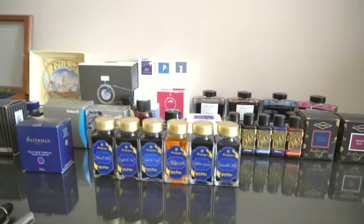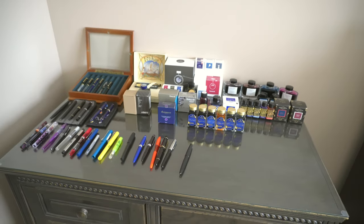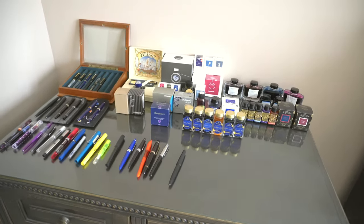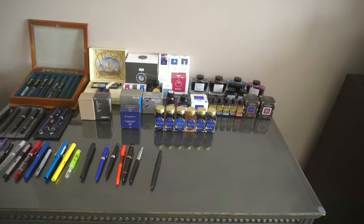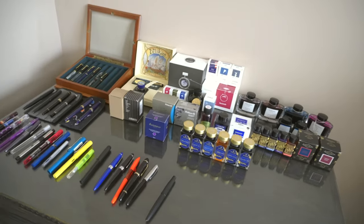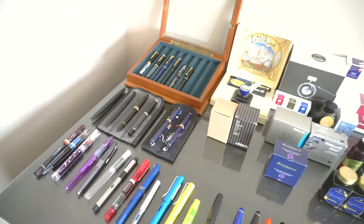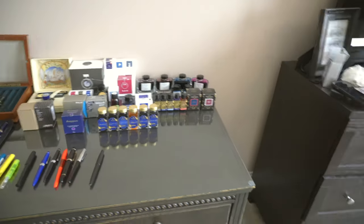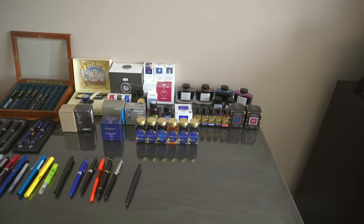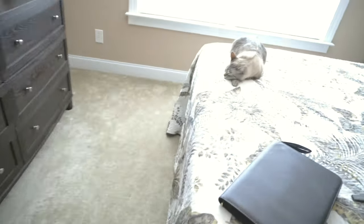That is the collection. I didn't include any accessories or notebooks because that would draw out the video even more, and I don't think you guys would want that. But if you do — if you want to see a whole stationery haul minus the pens and inks since I've gone over them — let me know. I can go over all the cases I have, all the notebooks, stickers, label makers, just all the accessories. If y'all are into that let me know.